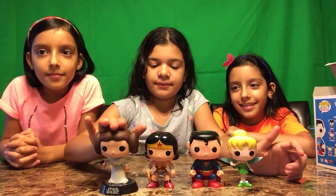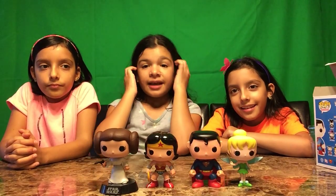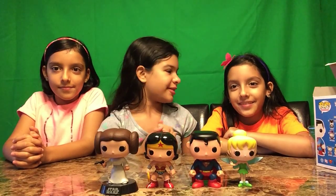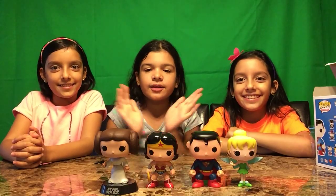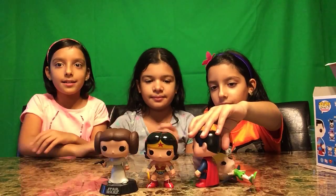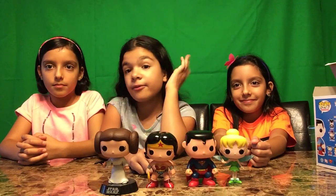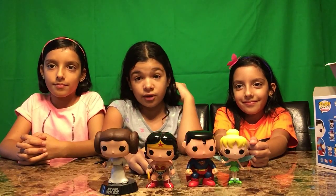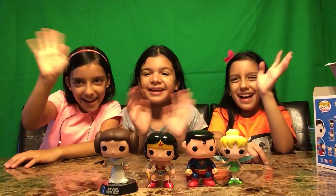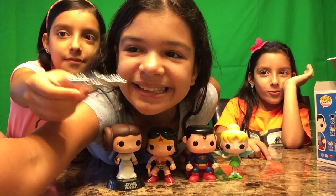So we have Princess Leia, Wonder Woman, Superman, and Tinkerbell. Guys, we'd really like to know which one's your favorite in the comments. My personal favorite's Tinkerbell — what's yours? Wonder Woman? Leia? The girls rock, sorry Superman! Okay, so we're going to be doing more Pop figures — we have a couple more that we want to show you guys. Thank you for watching Wise Owl Toy Channel — bye bye! Remember: may the force be with you, and may Tinkerbell give magic!